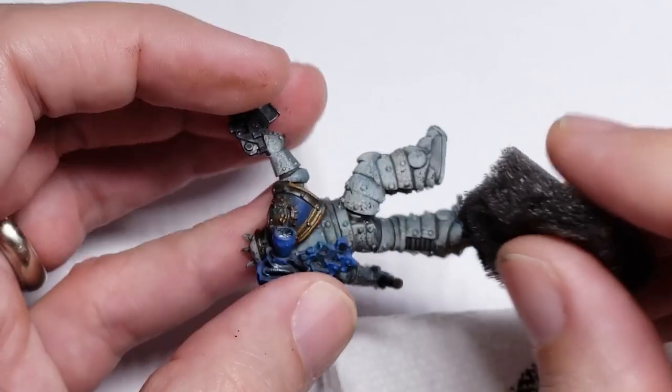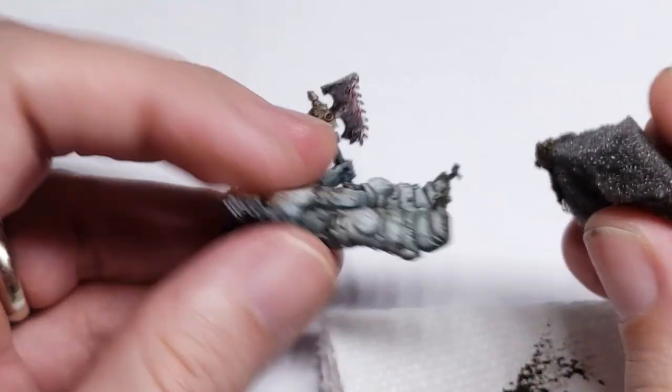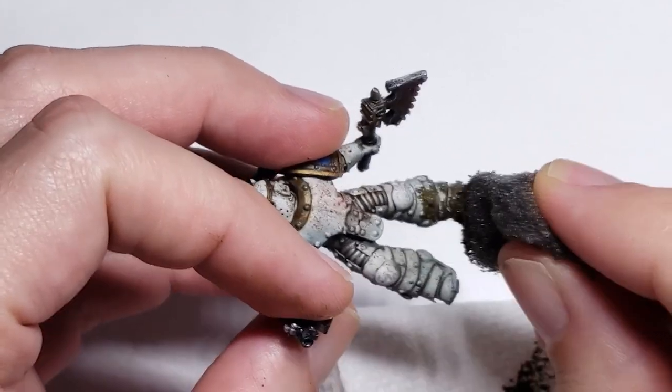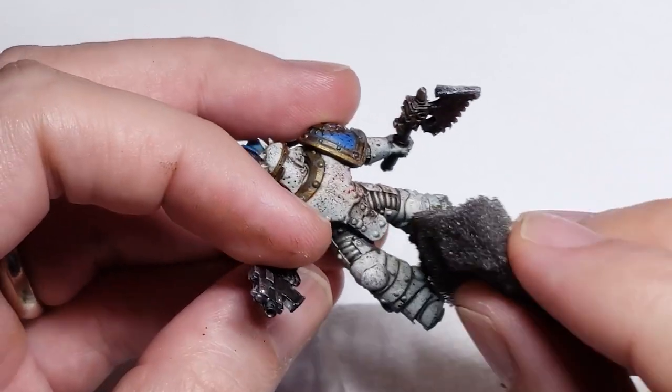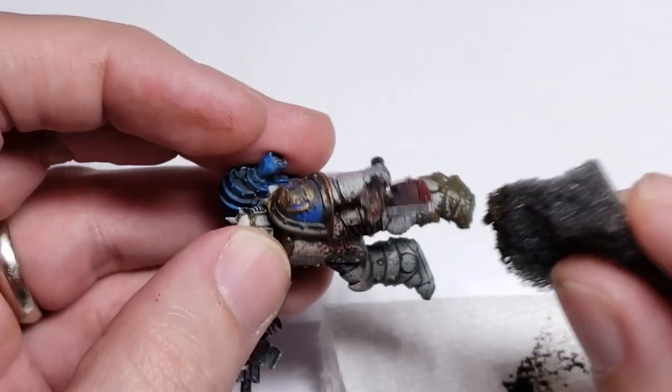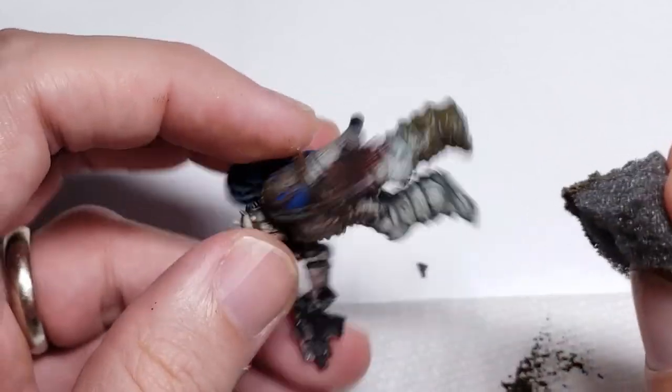In a nutshell, all I do here is start by sponging on some muddy ground around the lower third of the marine's leg. Because I'm sponging this paint on, it is applied in a random, organic process that sponging provides, and I think is perfect for representing the very natural process of mud getting splashed and stuck on the marine's leg. It is inherently random and quite chaotic.